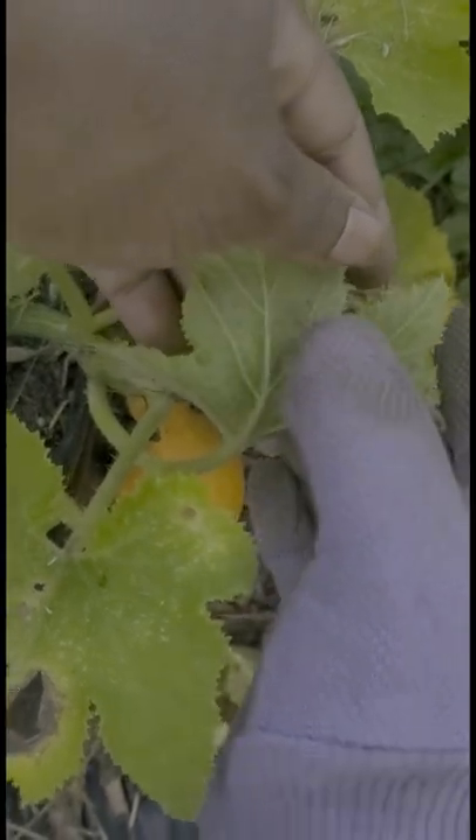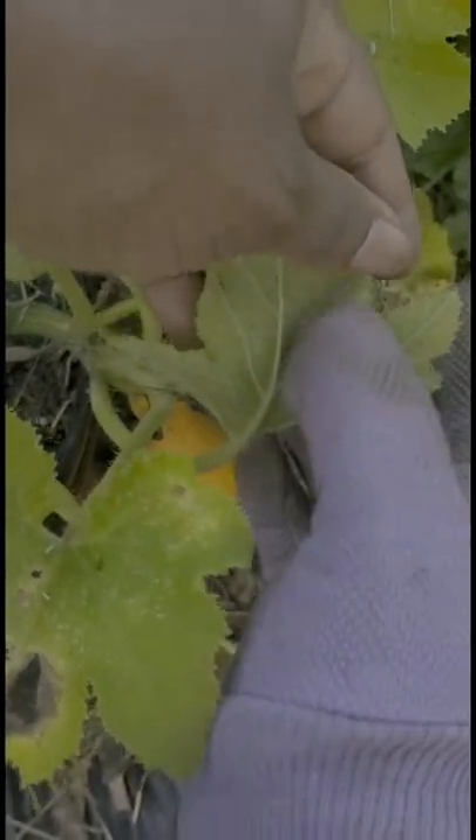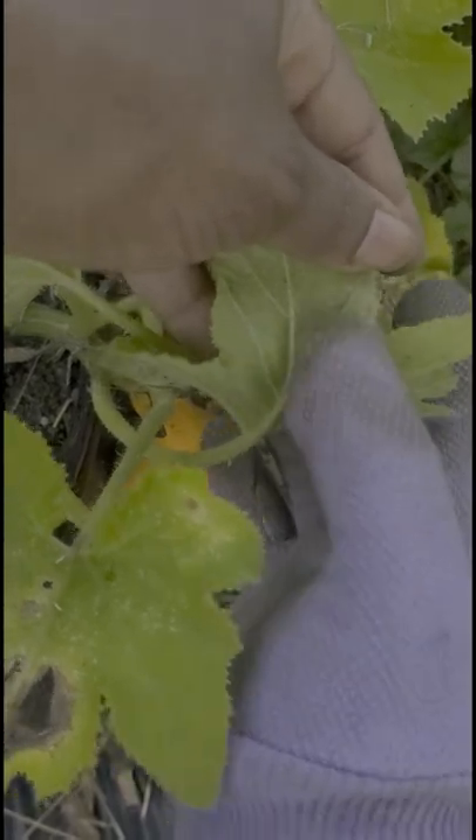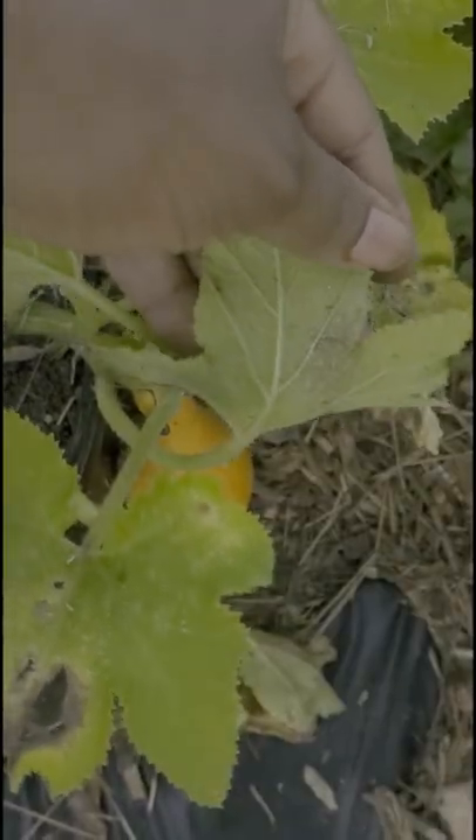I destroy the eggs by rubbing them with my garden gloves that have little elevated dots on the palm and fingers, thereby providing enough friction through texture to destroy the eggs when I rub them.